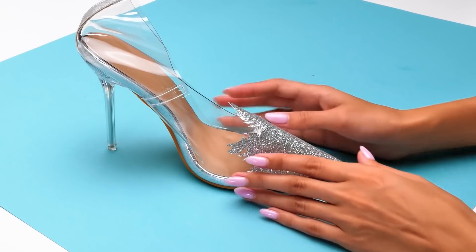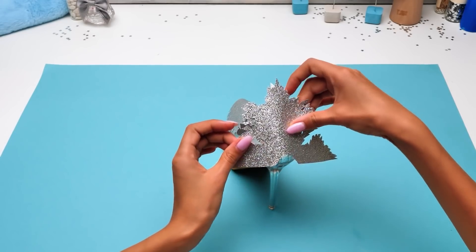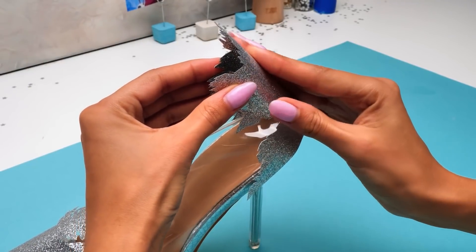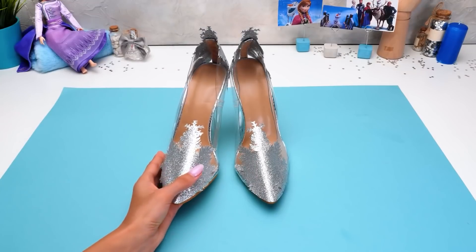Trust me, Sammy, I know what I'm doing! Here comes the back part! Great! And again, carefully press it! The left shoe is ready for the next stage! Now we need to do the same with its right sister! Sue, I already took care of that! Aww, thank you! Awesome! Now you two, onto the next stage!